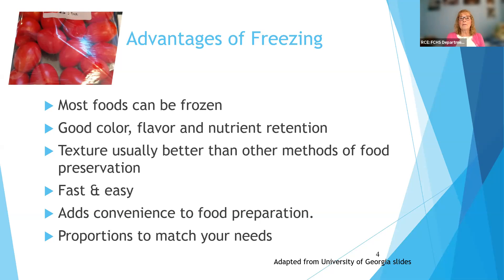Texture is generally better than some other methods of preservation. When you can food in jars, the food essentially cooks to a certain extent, so it's softer. In drying, sometimes the food's not as tender because it's dehydrated. The good thing about freezing is you likely already have that major piece of equipment — the freezer in your home — and it's really fast and easy. It also adds a lot to convenience for food preparation.